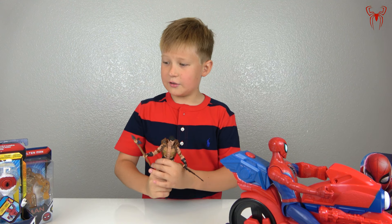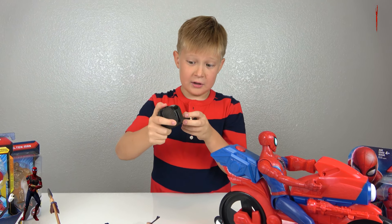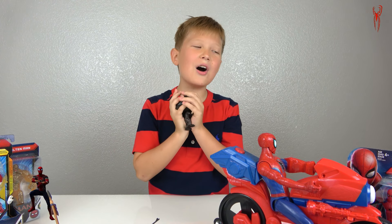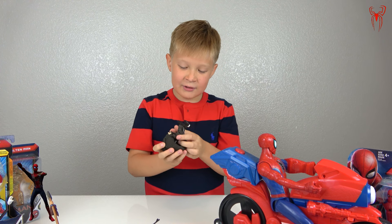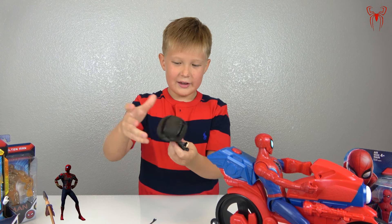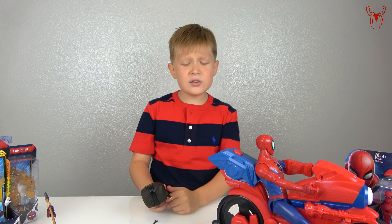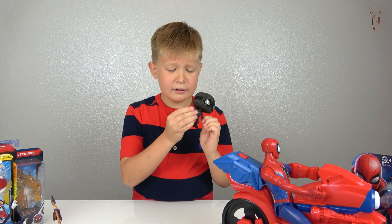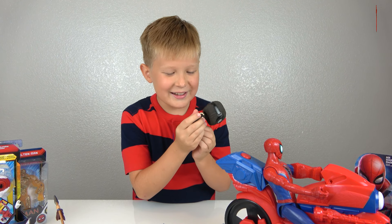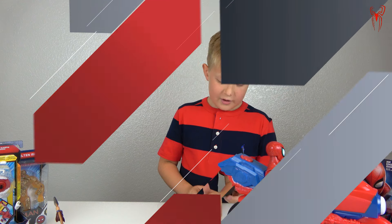Now we have the mini Spider-Man — he's so soft! His head is on a spring so it can wiggle. Sadly his hands can't move and his fingers are so tiny — like baby hands.